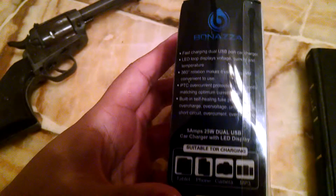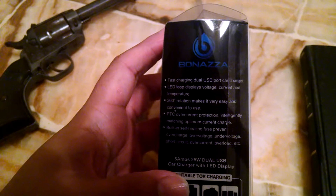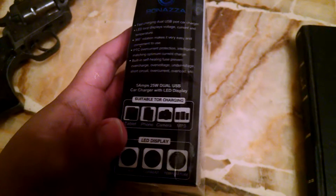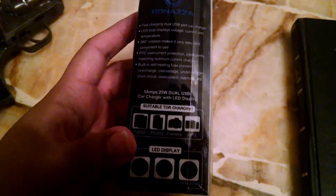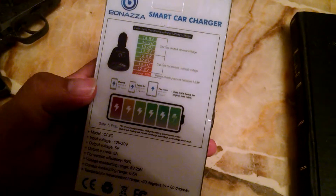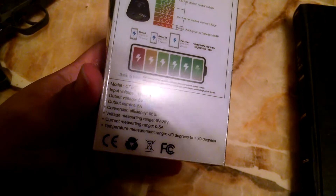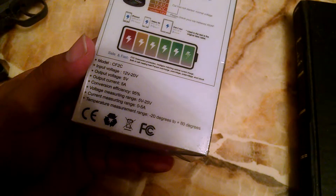It's made by a company called Bonaza? Bonaza? I don't know — B something. Normally they're $20, but if you go to the link you get a coupon code to get them for $3.97. It's supposed to be super amazing and has 95% conversion efficiency.